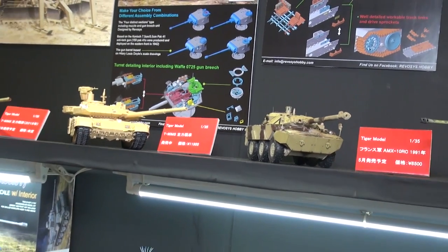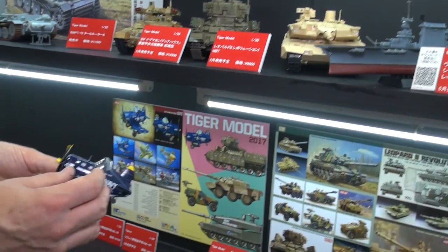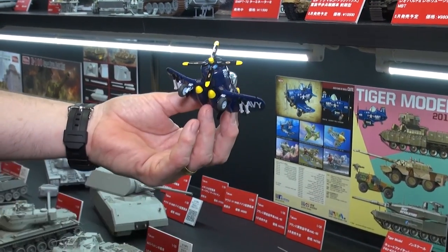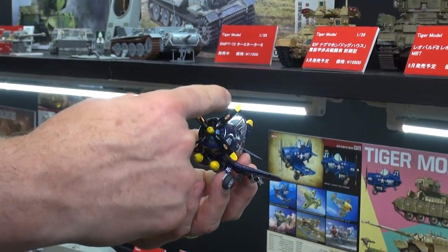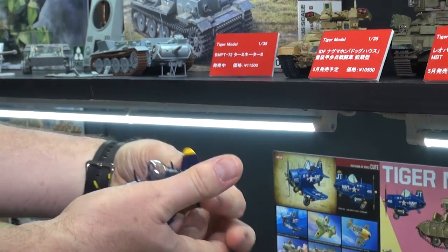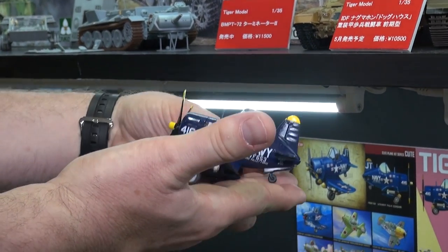Oh, I forgot we got some down here — here's something new from Tiger. This is the F4U-4 Corsair. Because it's got the four-bladed prop ready to go like that. So a little super-deformed, kind of like an eggplant style thing of the Corsair. We're happy to see that.